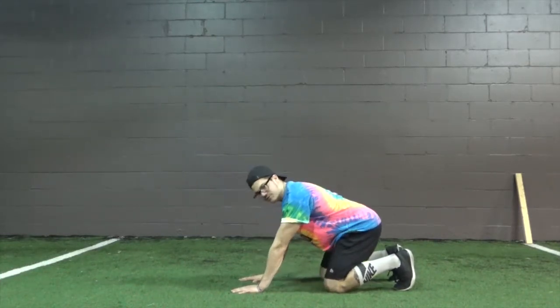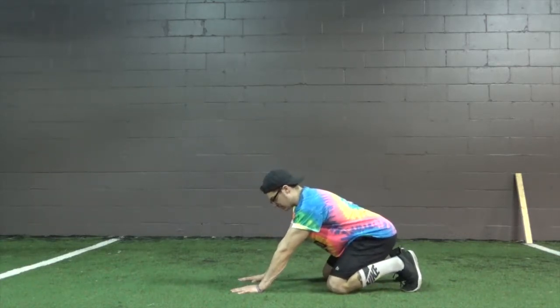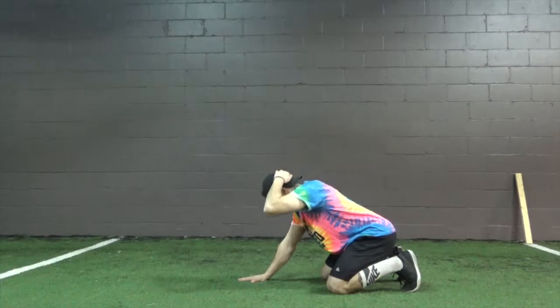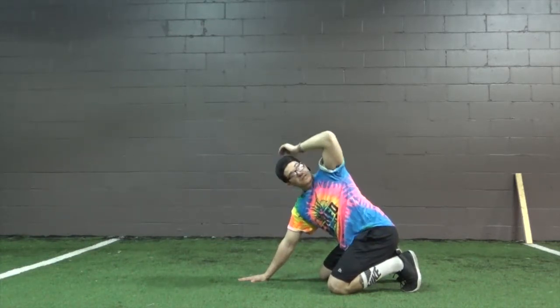We're going to rock back. If you want to go feet flat like this, go right ahead. We're going to rock back, take a big breath in, one hand going from the back of the head — big breath in, elbow to elbow, big breath out, elbow to the sky.